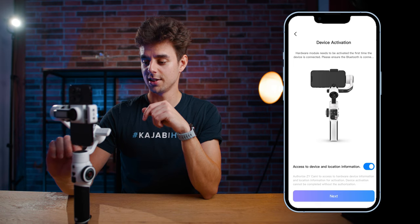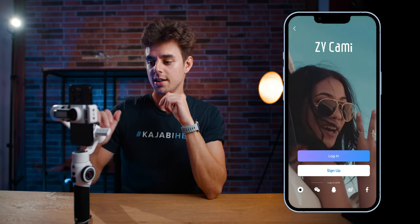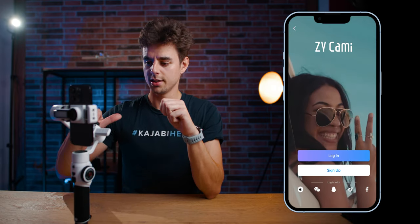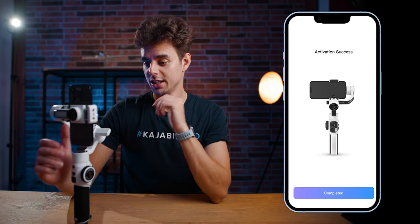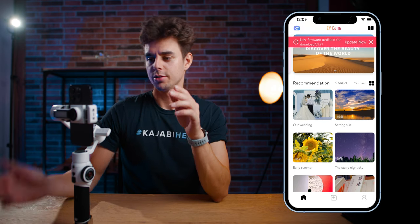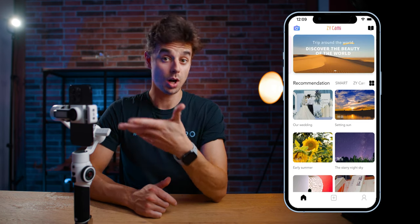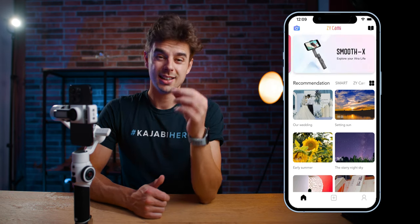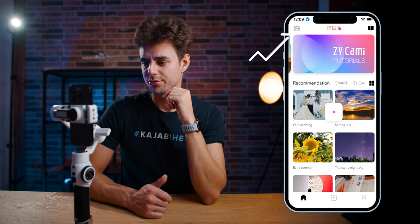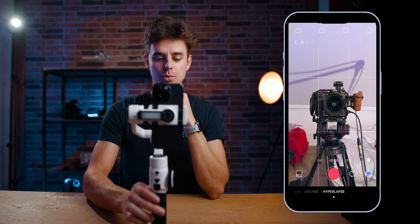Grant access to device and location information, then tap next. It takes a minute, then you'll need to log in and create an account if you don't have one already. After registering, it will say activation was successful and you're inside the ZY Cami app. If you just got your gimbal, I'd definitely recommend updating the firmware. To start filming, tap the little camera icon at the top left and the camera opens — you're ready to shoot.